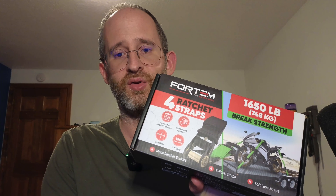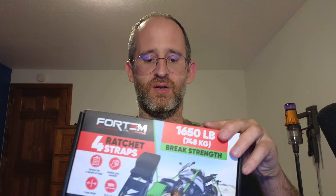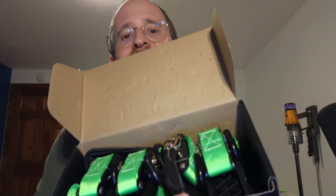Hey, it's Mike here, and today we're gonna be taking a look at this Fordham Ratchet Strap product that the company sent me to review. So let's take a look at this. We're gonna open it up and take a look inside. When you open the box up, it's gonna look like this.